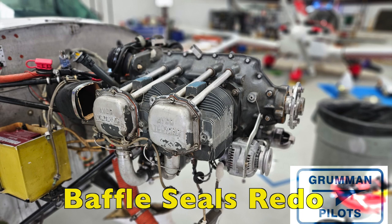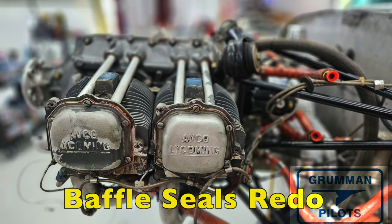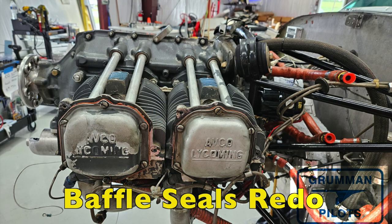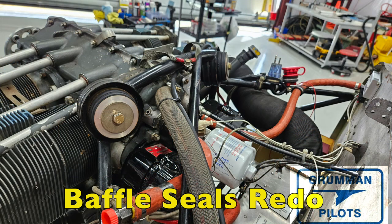This is the raw engine with all the seals on it, getting ready to have everything added back. It's not a hard project — just one where you want to take your time, make sure everything is painted properly, and put it back on. Not only will the new baffles and seals cool the engine better by blocking all the holes, but it'll look a lot nicer when people walk up to your airplane, pop the cowling, and see everything looking gorgeous and new.